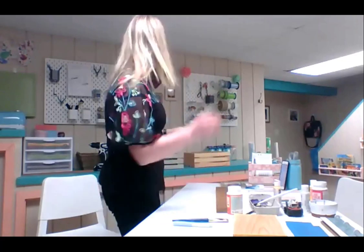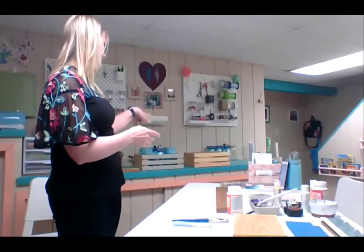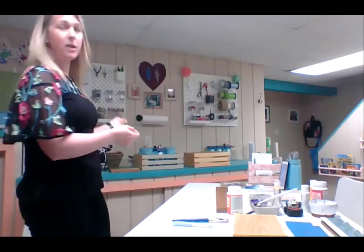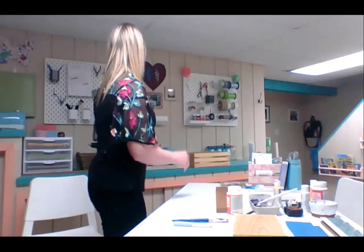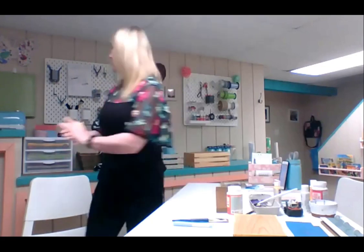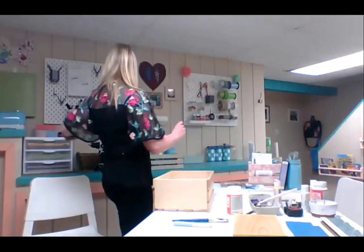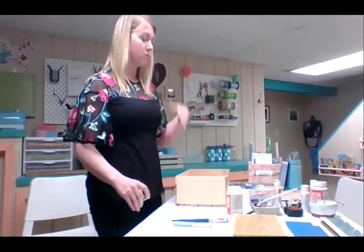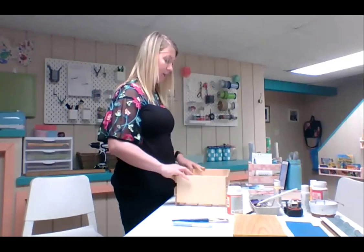The next project is a wooden crate. You can find these everywhere — any craft store. I got these at Michaels. They're smaller crates, nice if you have a craft room and want to put mason jars in them or organize. They're pretty plain, so I think it's really nice to add some decoupage to brighten up the space. For this particular project I'm going to use the same materials as the frame — Mod Podge, pencil, scissors — but I am not going to paint this, so it's a very simple project.